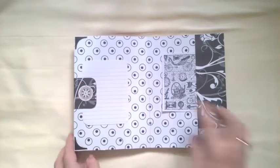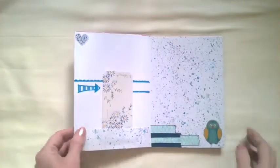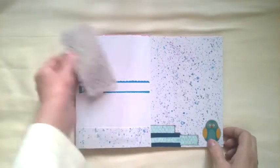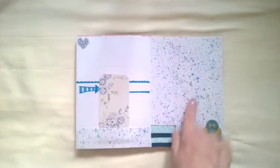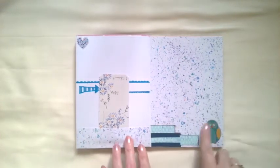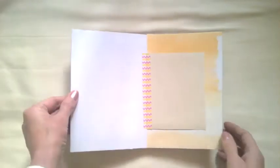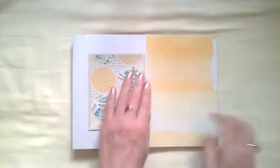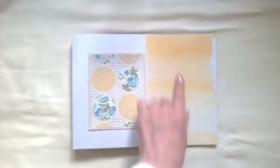I quite like the way that one turned out — there's a little ticket thing here. The next page I've just left kind of blank with a bit of a pocket, and this is again watercolor splatter. There's a sticker, some washi tape, then a blank page for journaling, and then there's a little flip to match, which is another watercolor wash.